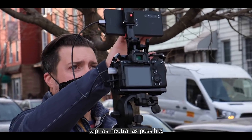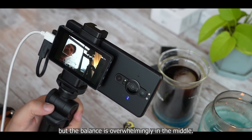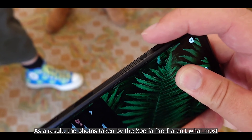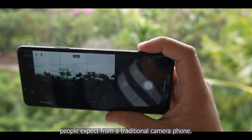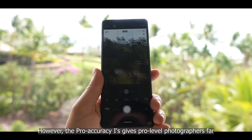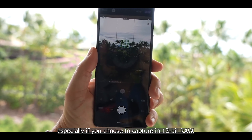Colors on the Pro-I are somewhat muted and kept as neutral as possible — some images may lean slightly toward yellow rather than blue, but the balance is overwhelmingly in the middle. Colors are not boosted during processing the way they might be on a Samsung phone, so photos from the Xperia Pro-I aren't what most people expect from a typical camera phone. However, this color accuracy gives pro-level photographers far more leeway in post-production, especially if you choose to capture in 12-bit RAW.